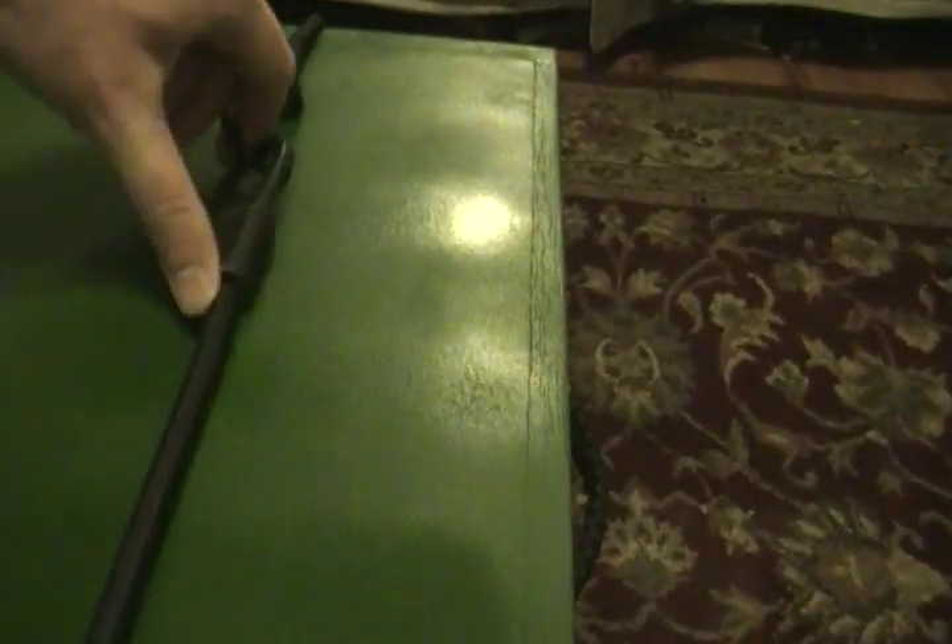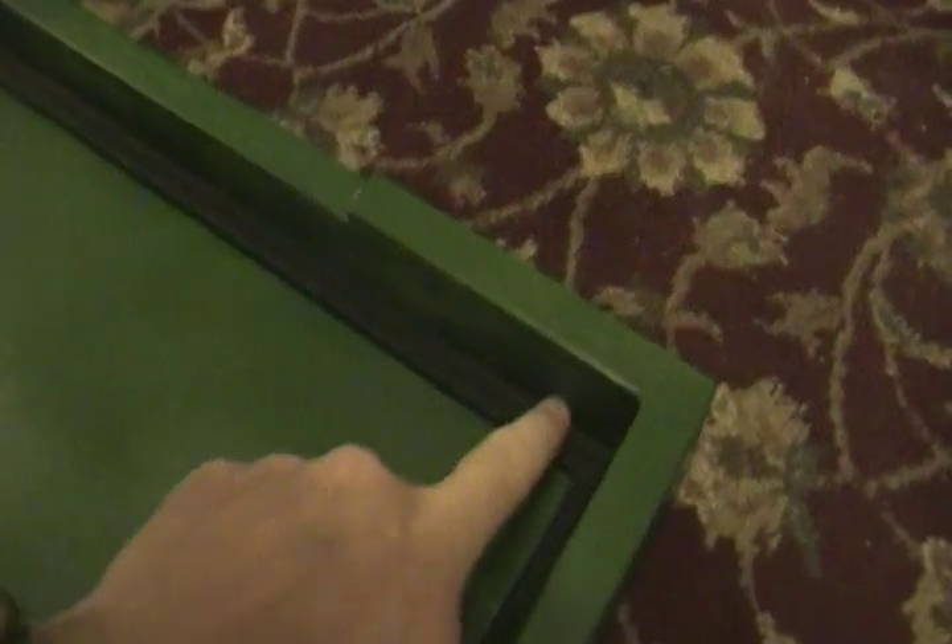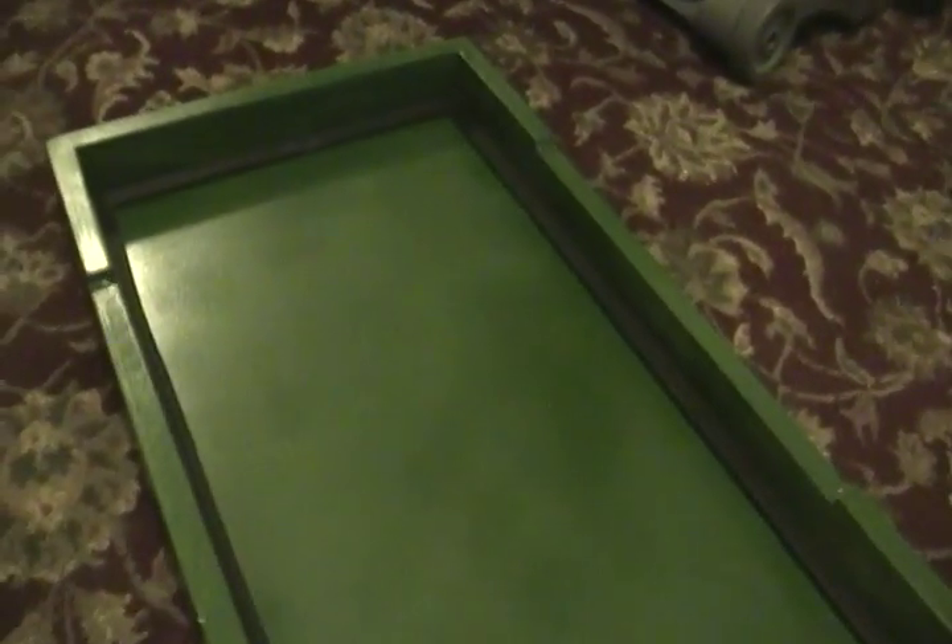This opens up fairly easily, although with one hand it's a little hard. The lid has a seal in it all the way around, so with the pressure from the shock cords it stays on there pretty good and would keep water out. I think unless you just held the thing under water for an extended period of time it would be fairly waterproof.